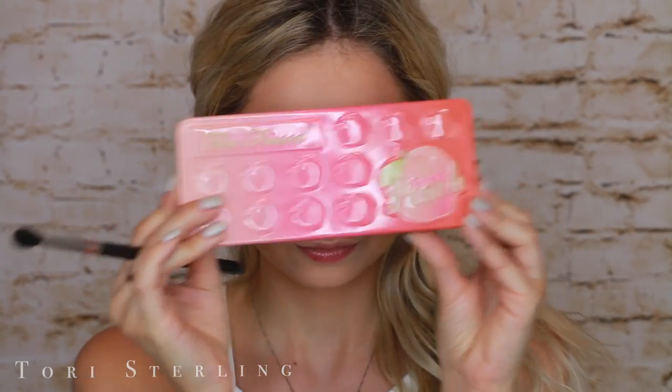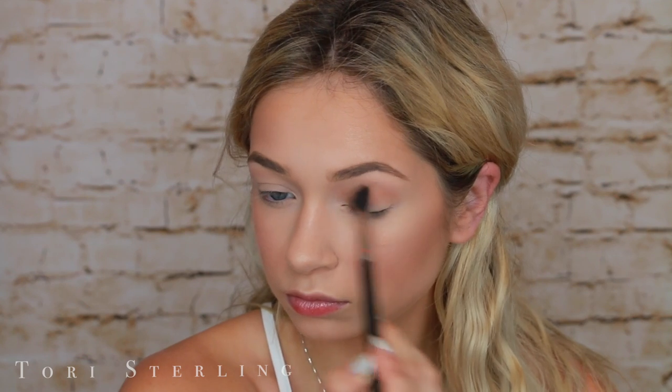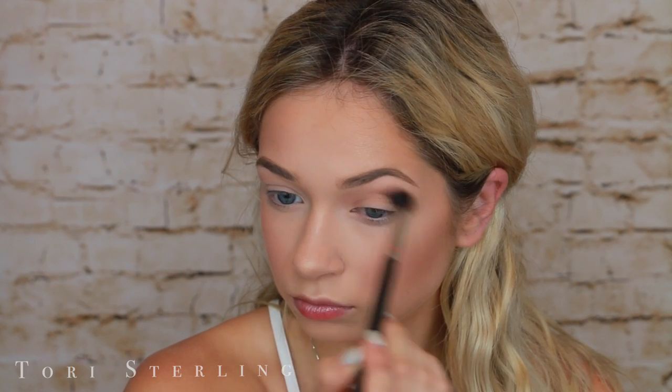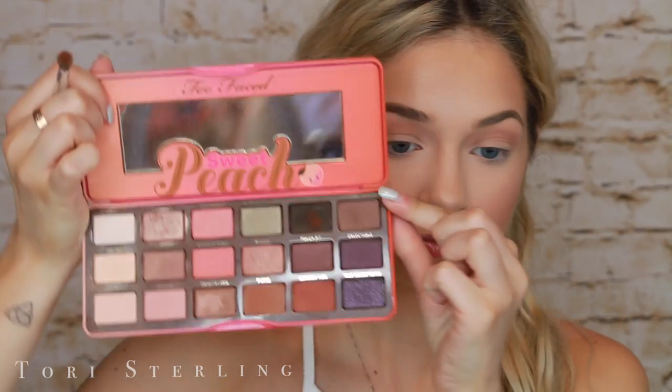I did the brows off camera. Now I'm going to go in with the Too Faced Sweet Peach Palette because, again, this screams summer. I'm going to take Puree on a MAC 224 and throw this into my crease and just buff this all around. I like this as a transition shade because there aren't really transition shades in this palette, but I think this is a great one. You could also put this all over your lid if you wanted to as well, but that's a different look.